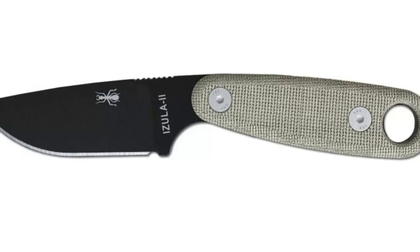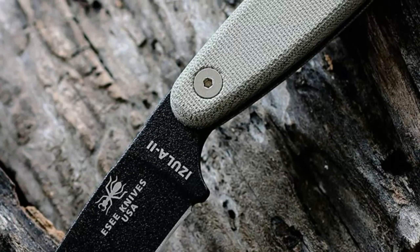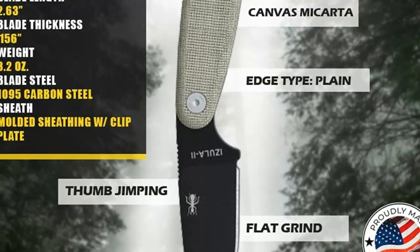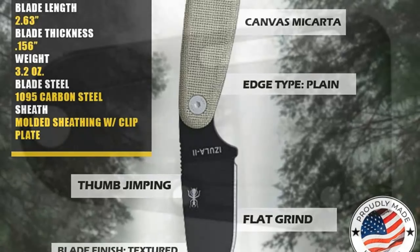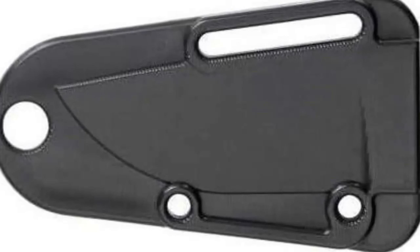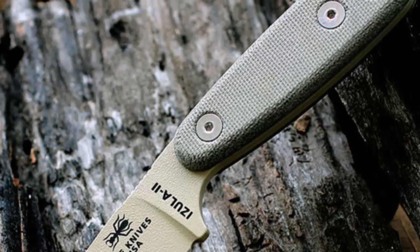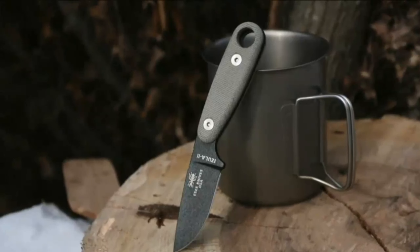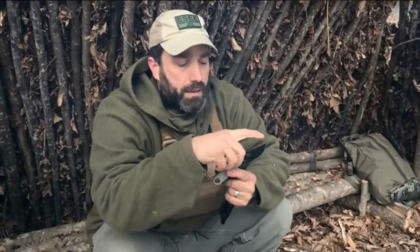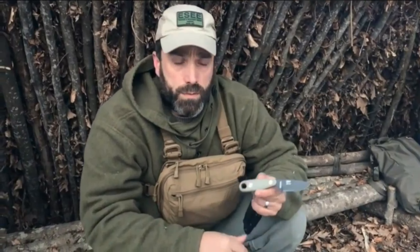The blade comes super sharp out of the box and is extremely easy to sharpen. Since the blade has a coating, it keeps away rust associated with high carbon steel blades. This knife comes with full-tang construction to give it the extra strength needed to withstand hard outdoor use. You'll like the textured micarta handle that comes with this knife as it offers a comfortable grip for long hours. The handle is half an inch longer than the Izula 1, making it even more comfortable. The Izula 2 comes with a durable polymer sheath, which is small and lighter and offers better retention with no room for rattle.